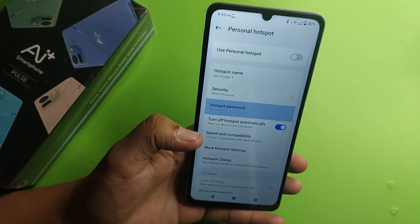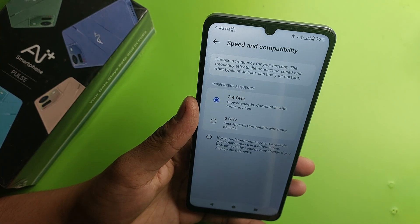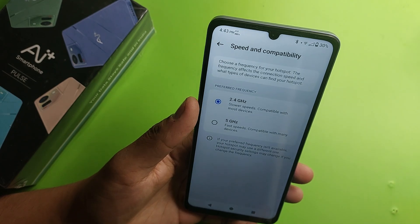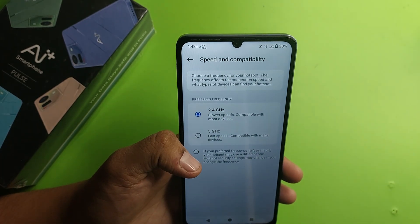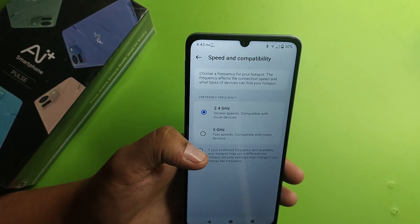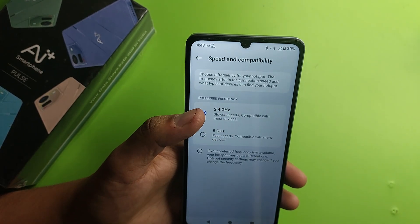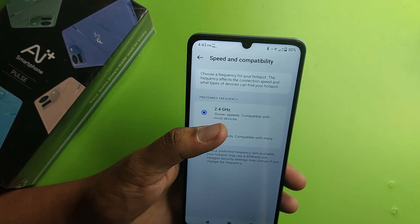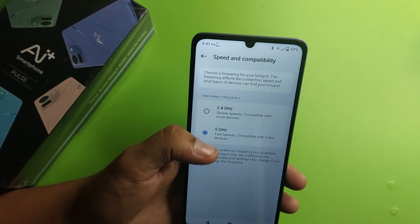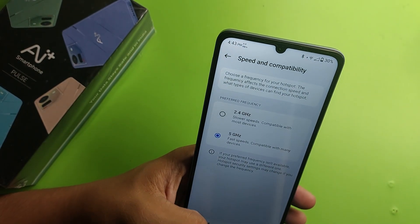You can also see speed and compatibility options. If you want high speed data from your hotspot, you can increase it from 2.4 GHz to 5 GHz. The preferred frequency shows: slower speeds but compatibility with most devices at 2.4 GHz, and fast speed compatible with many devices at 5 GHz. Choose 5 GHz for faster connectivity and increased network speed.